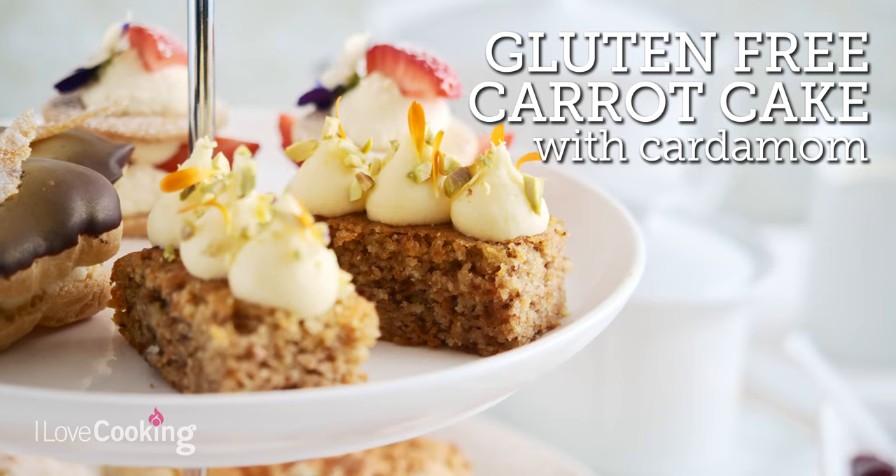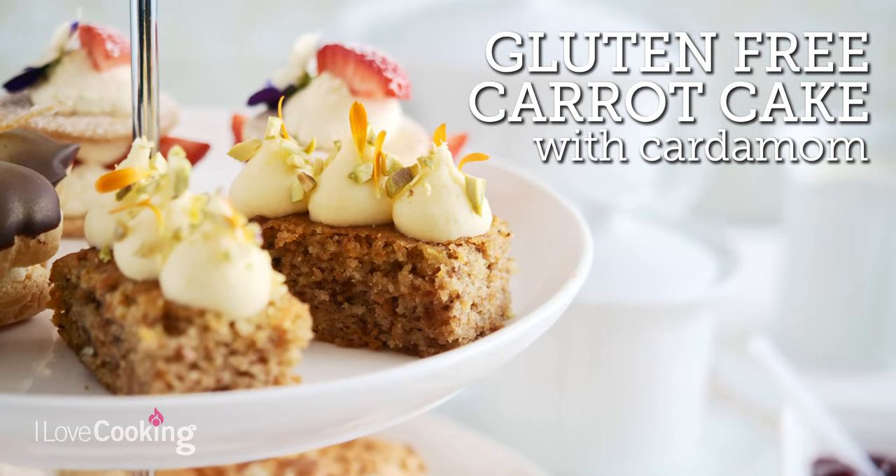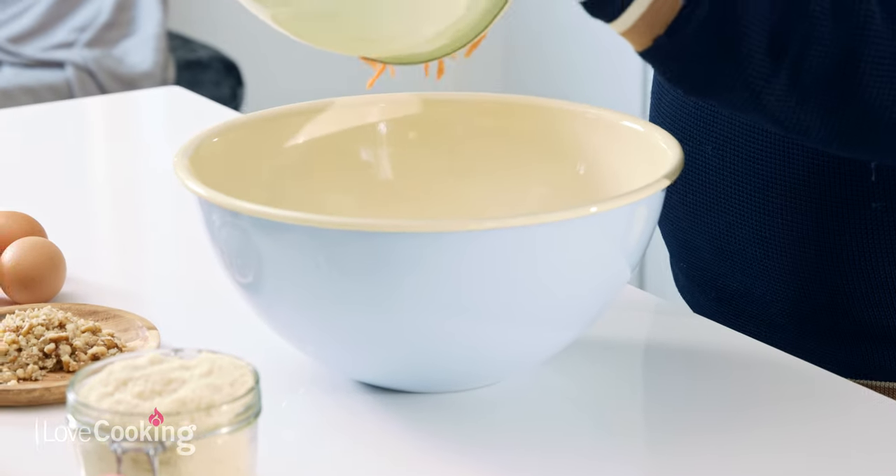We're starting off with a delicious carrot and cardamom cake and what I absolutely love about this recipe, it's an all-in-one method. So it's very simple, very easy to make and it's even gluten free. So we're going to start straight away by putting in our carrots.